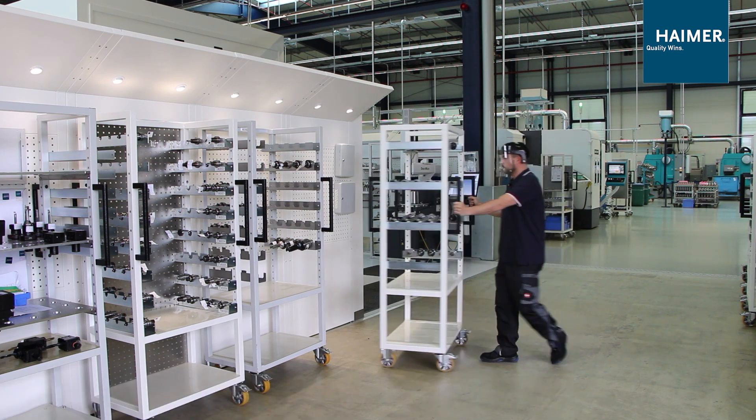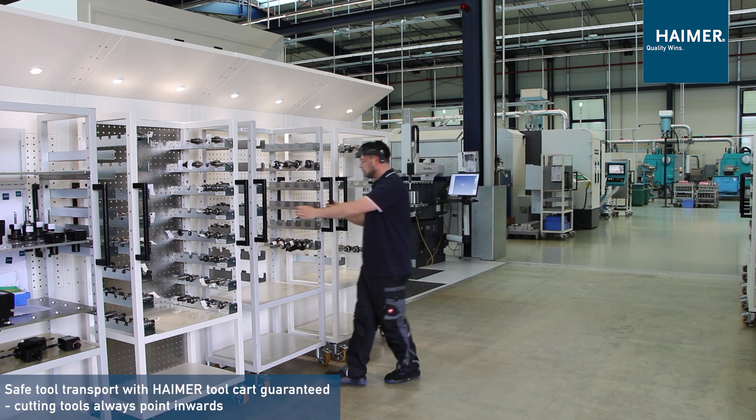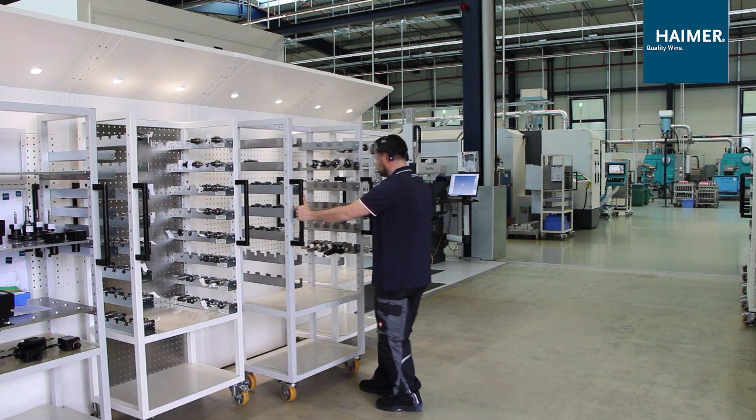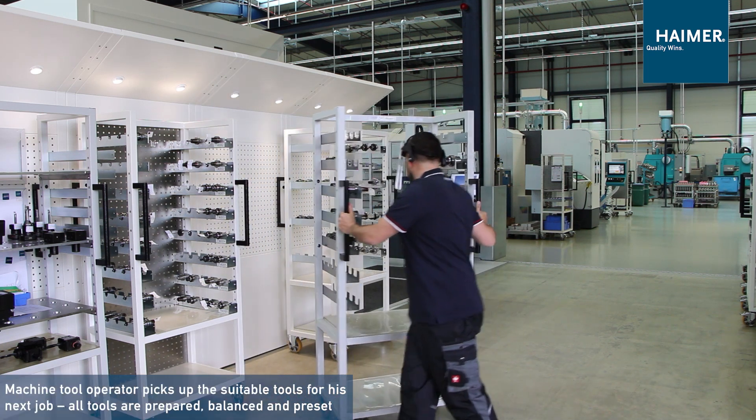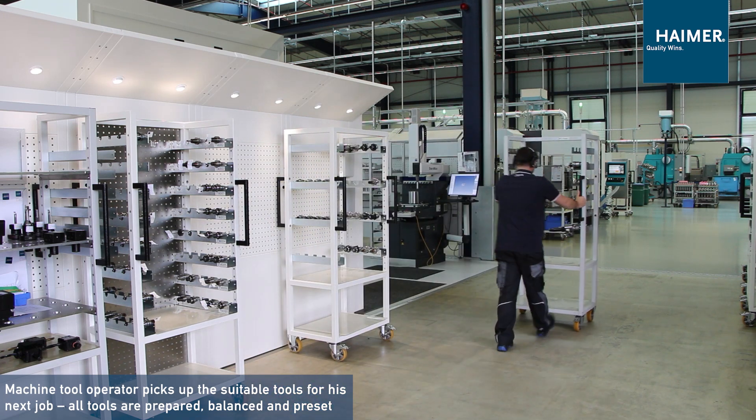The operator brings the card with the used cutting tools to the tool station and picks up the card with the new cutting tools, which are measured and fine balanced, to set up the machine for the next order.